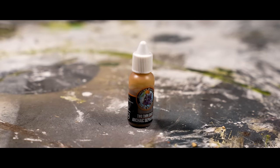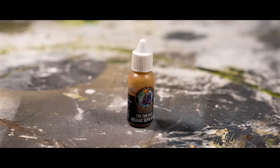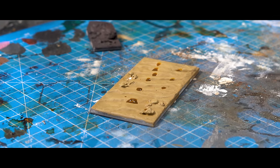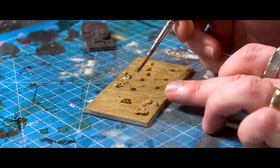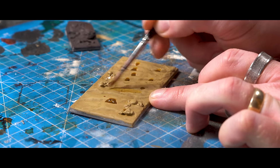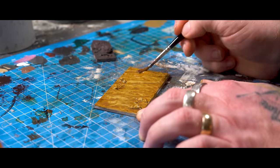Wash choice is a sepia wash. I chose this over the more traditional Agrax or Strong Tone, because when you add a lot of water to Arkaïs Sepia or Seraphim Sepia, it actually starts to fall apart. And you get some nice pastel pinks, a little bit of red, some grays, some browns. It's quite subtle, but it comes out finely in the dry brush.